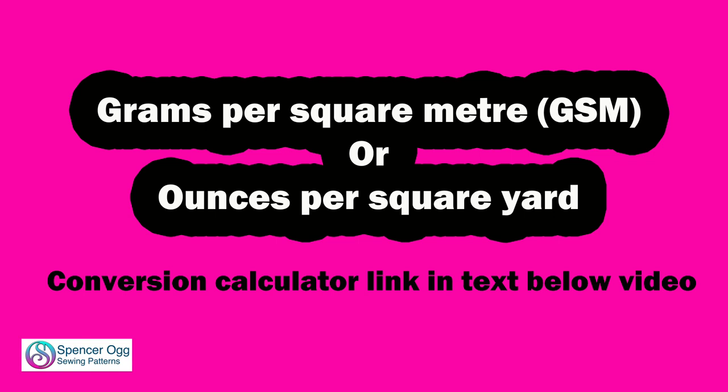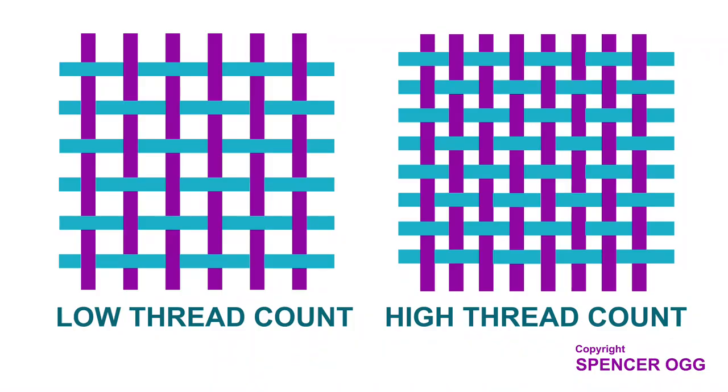Before we start, it's worth talking about fabric weight, denier, and thread count as they're all really important factors. Fabric weight — in Europe it's measured in grams per square metre, and in America in ounces per square yard. Denier is the thickness of the fibre that the fabric is woven from, and thread count is the number of threads per inch — or how tightly the fabric is woven. I'll go through each of these in more detail at the end of the video.